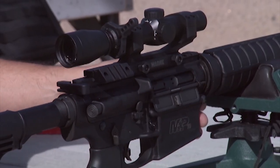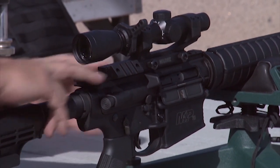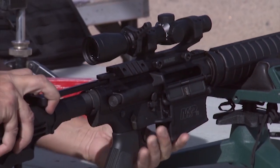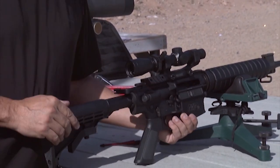The first thing we're going to do before we put in the bore sight is make sure that the gun is cleared. So I'm going to go ahead and open the action, lock it back, make sure there's no magazine in the gun. Action is clear.